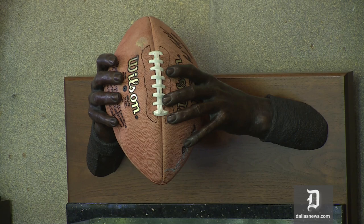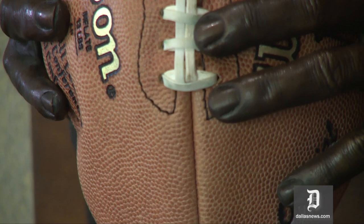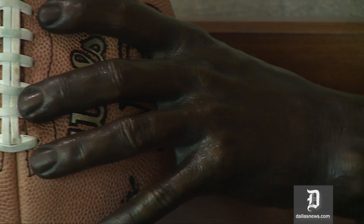This is certainly something I'm very proud of, and it's basically because of the meaning behind it and the sincerity behind it. But this is a cast, a bronze cast of Troy Aikman's hands throwing the ball. What is really interesting is that Troy held the ball so that he used his index finger to hold the tip of the ball, and so he didn't use a lot of lace to throw the ball.